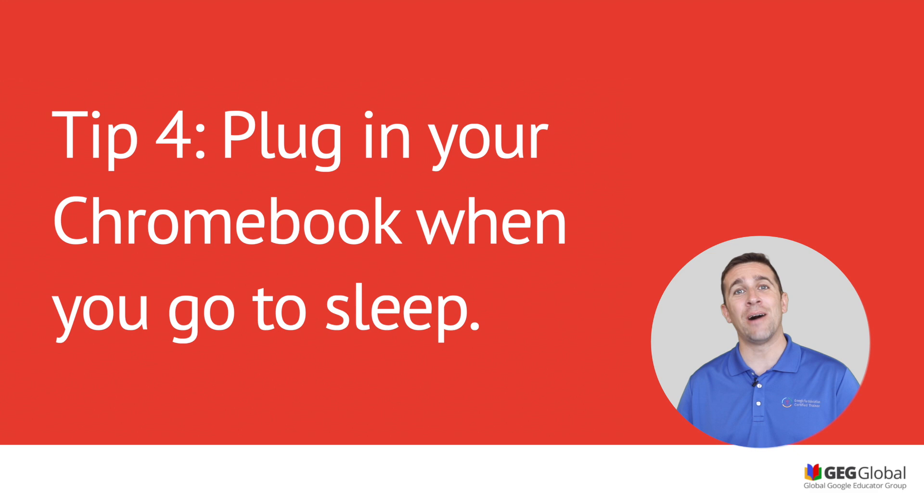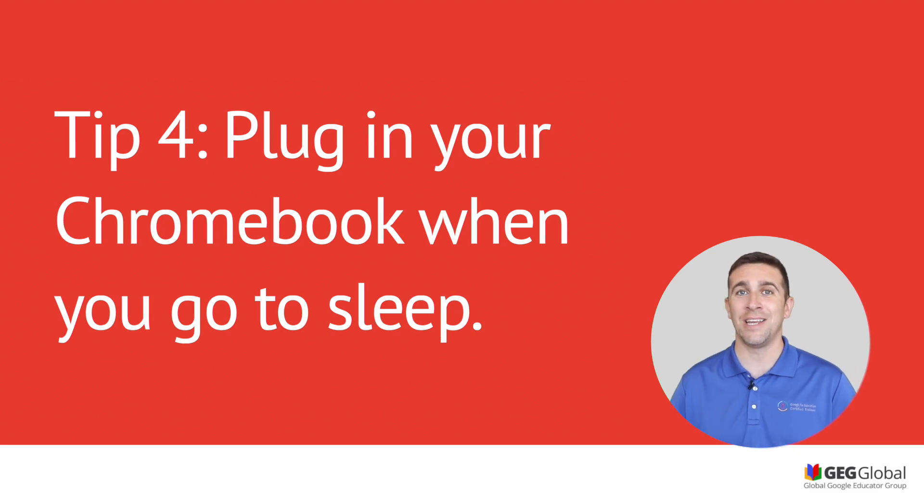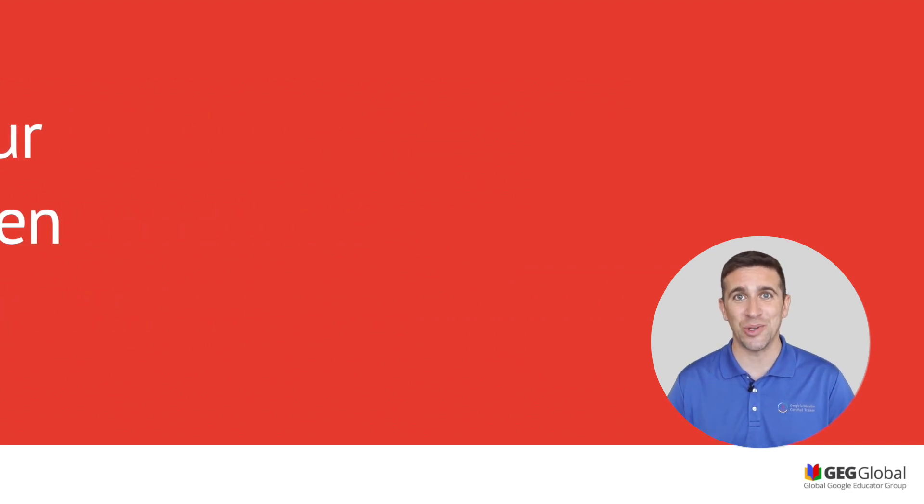Tip five is all about charging your Chromebook when it's not in use. When you finish your homework at night, right before you go to bed, plug your Chromebook in and make sure that it's fully charged when you go to school. A full battery will ensure that you are good to last the entire school day.